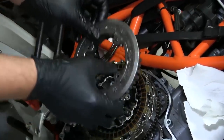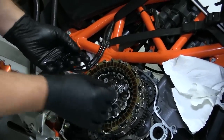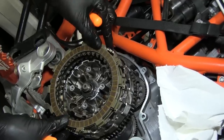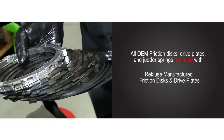Remove the outer portion of the center hub, followed by the 4 inner hub springs. Remove the entire OEM clutch pack, including any judder springs. All of the OEM drive plates and frictions will be replaced with Recluse frictions and drive plates.